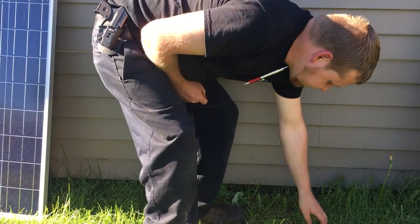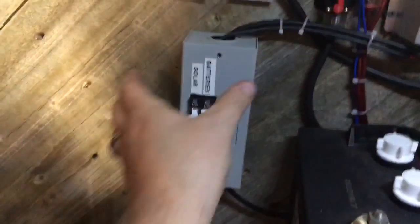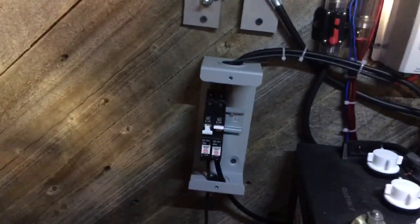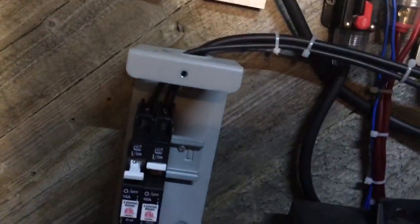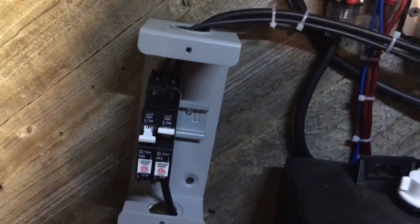Got my solar panels disconnected now. I just need to pull this wire out, which is easier said than done. I'm going to disconnect that wire to the solar panel - just took these screws out, it's just Phillips or flatheads. The wire runs along here and right there is where it goes out, so I'm going to have to pull it from the outside.